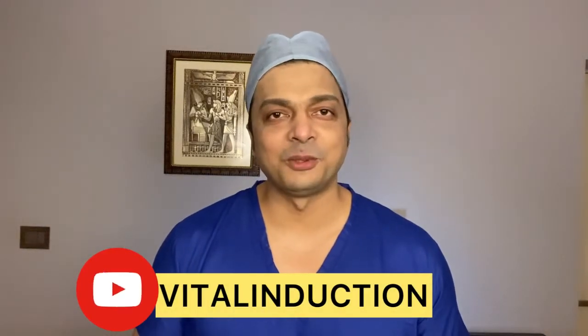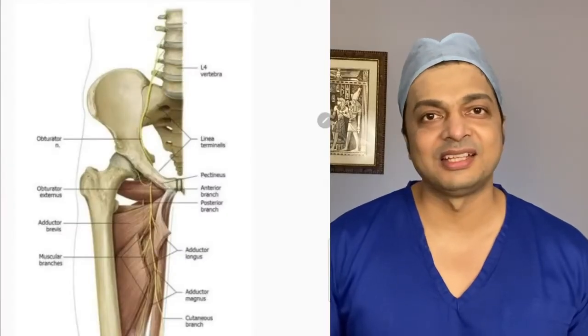Hi friends, welcome back to my channel Vital Induction. Today I am going to describe ultrasound guided obturator nerve block. The obturator nerve block is very difficult to perform using landmark techniques, but on the other hand, if we use ultrasound, the procedure becomes very easy. To understand how to use ultrasound to block the obturator nerve, let's quickly refresh the anatomy.